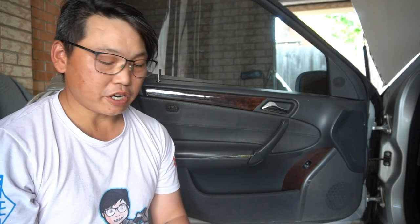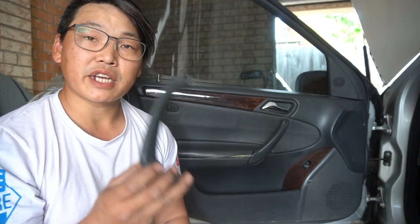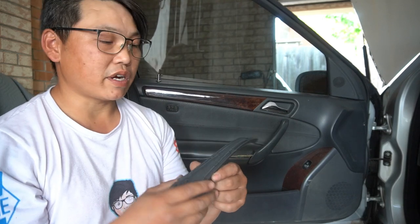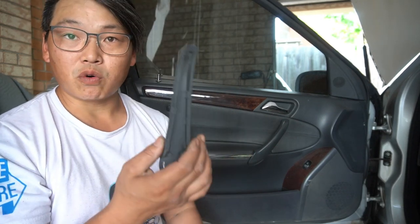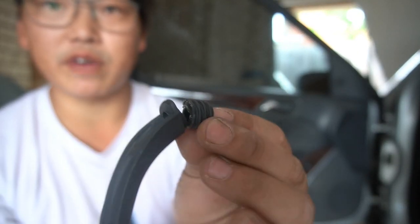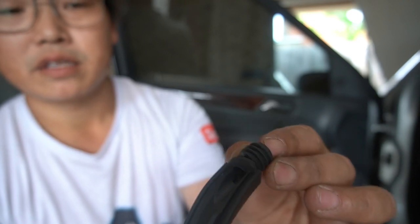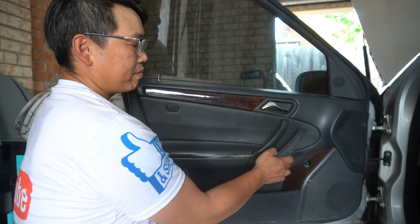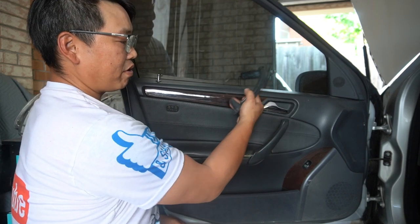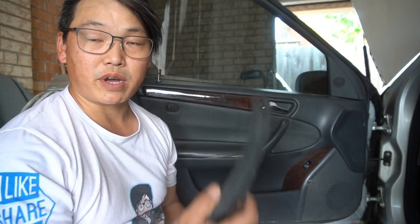In this video, I'm going to show you how to fix the W203 door handle. This is a common fault with the W203s — after a period of time, the mounts for the door handle get brittle and they break. In my case, it broke completely right off, as you can see. It snapped completely, so my door handle was basically sitting loose and I had to close it from there. I'm going to show you how to fix this.